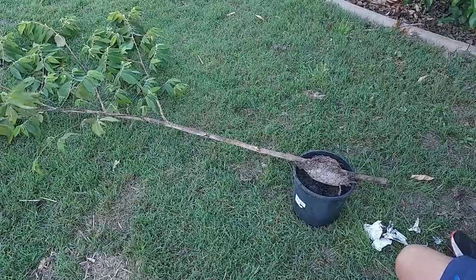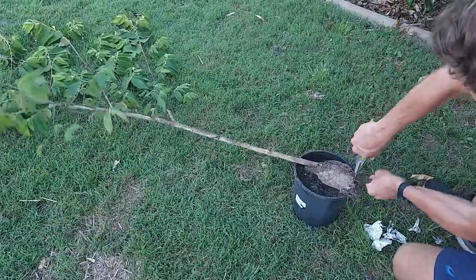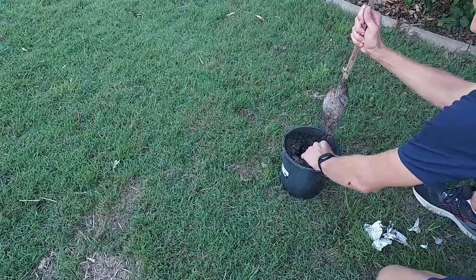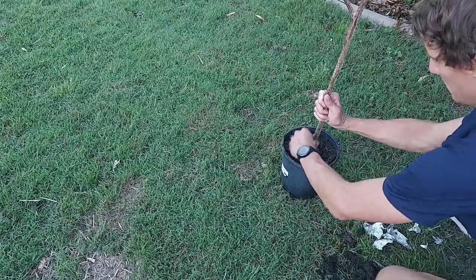Once I've got the air layer back, I'll cut that small section of branch off at the bottom that's a little bit too long. I've prepared a pot with some potting mix, then I'm going to hold my branch in that pot and push the soil in nice and firmly around the edges so that my plant is nice and stable.